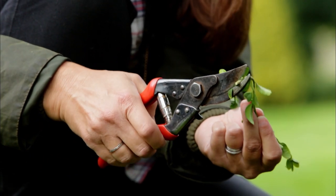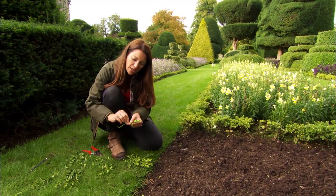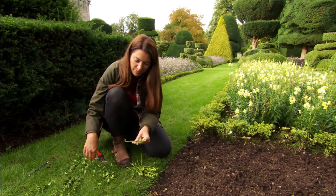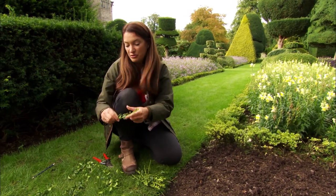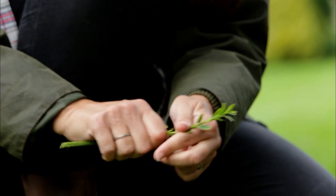I do love this idea of getting plants for free. With something like box you've got to wait a little while — they're not the fastest growing plant — but you'd be surprised. A couple of years later you'll think, 'Oh my goodness, I did that and didn't pay anything for it.'